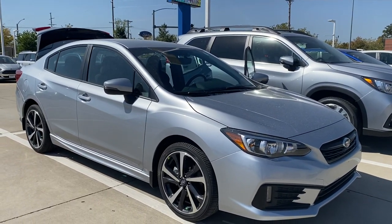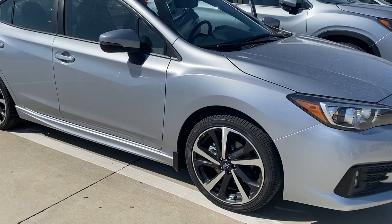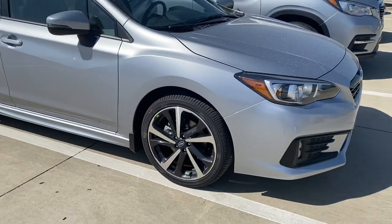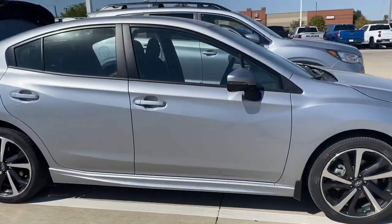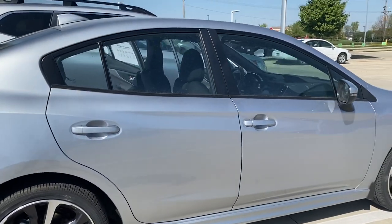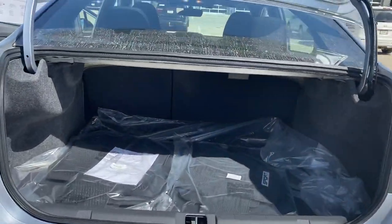This is the Ice Silver Metallic color. It is going to have a CD player, but most importantly this has the all-wheel drive, which is awesome on these Iowa roads. This one has four-wheel anti-lock ventilated disc brakes all the way around the car, so plenty of stopping power. It also has keyless access entry and push-button start, and a chrome tip on the exhaust to distinguish it as the Sport model.